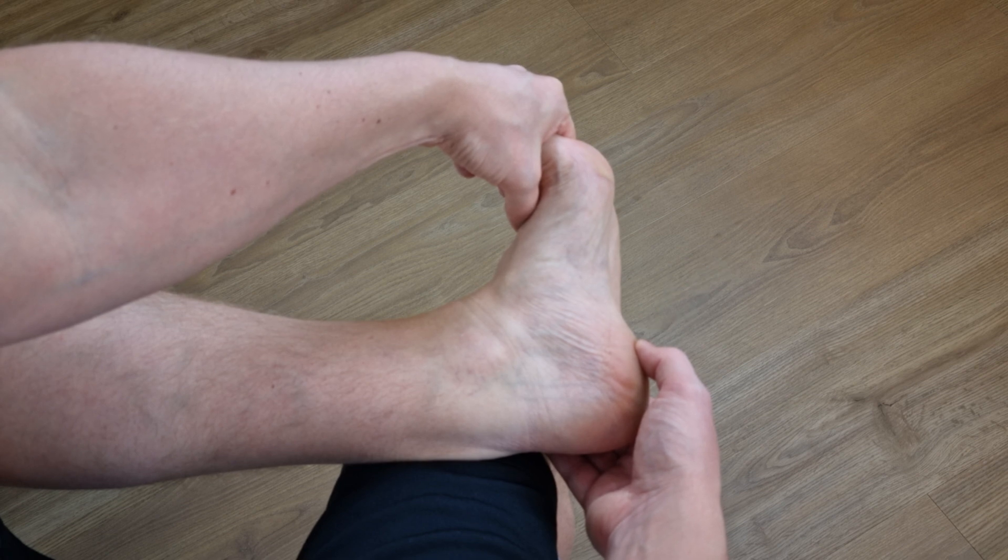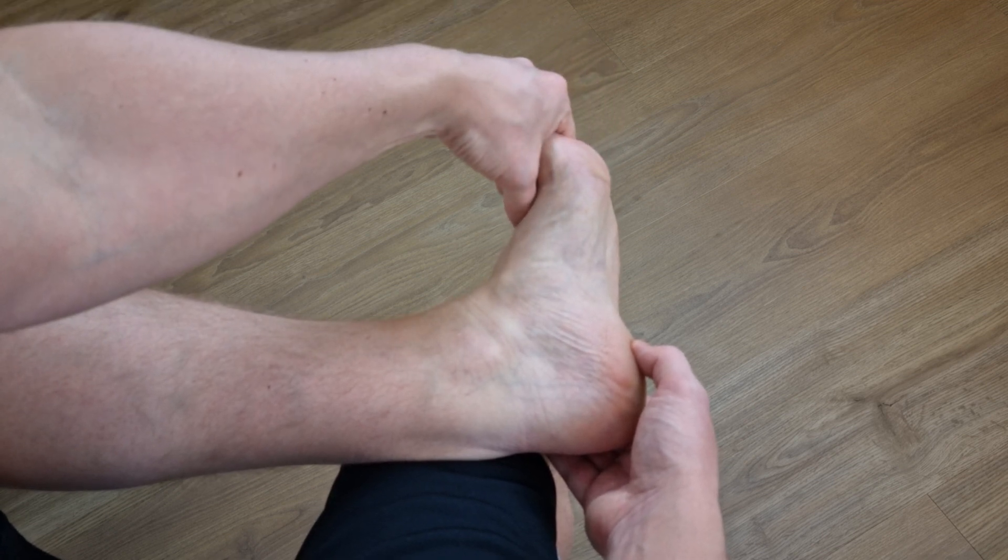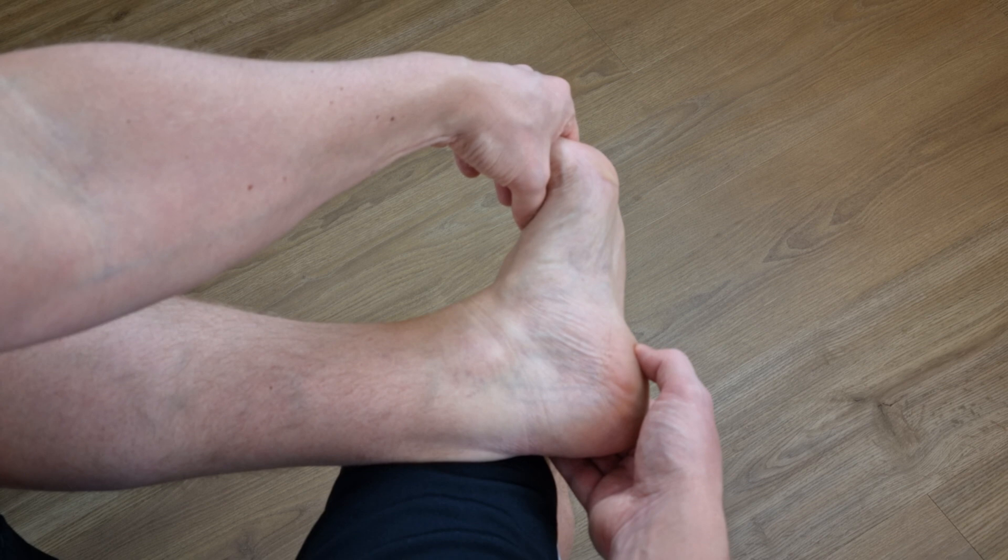Each stretch should be held for 10 seconds and repeated 10 times, 3 times a day, where the first stretch has to be done before taking the first step in the morning.